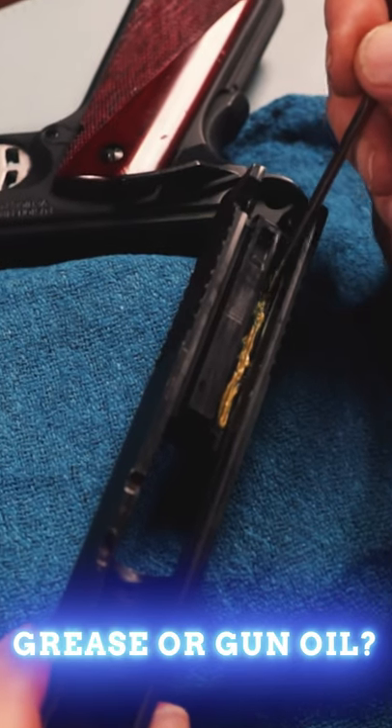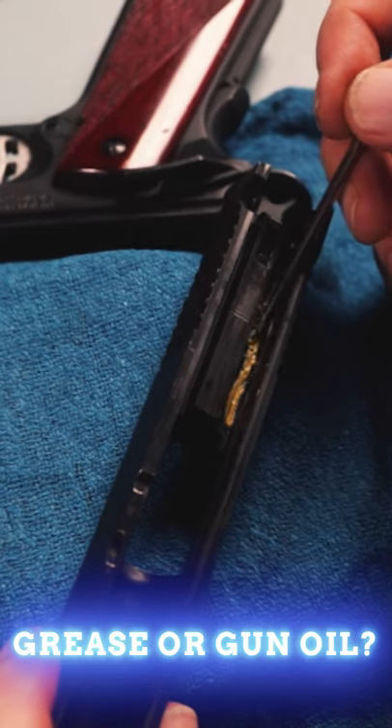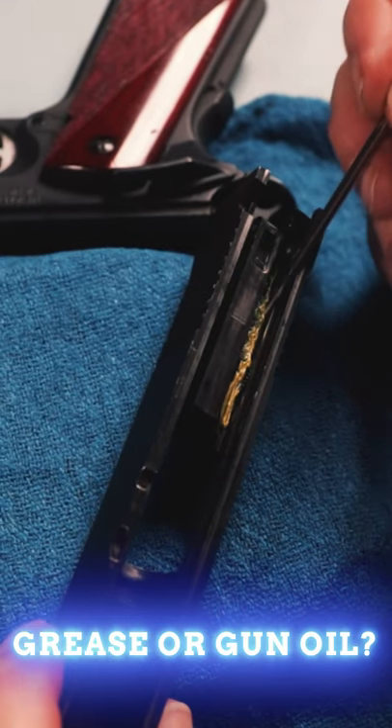Years ago, when I shot a lot of bullseye, I had kind of a slurry of red grease and some oils that we used to make up and put together and use on my pistol.